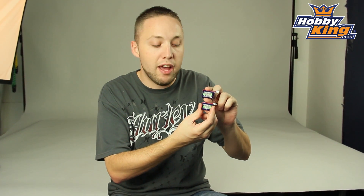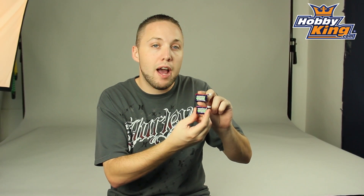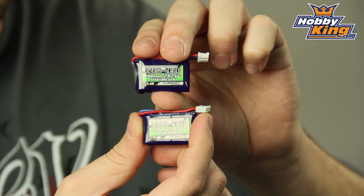Hey guys, Byron here. I want to show you two new batteries we just got in stock. These are Nanotechs — micro batteries that are going to be compatible with your E-Flight Beast, S-Box, and other micro series planes.